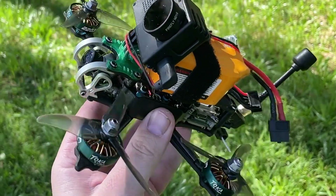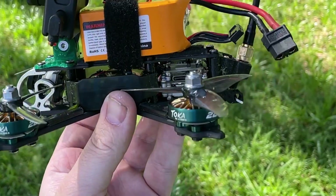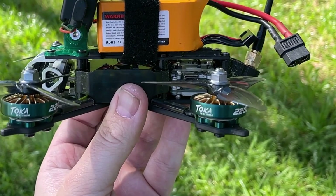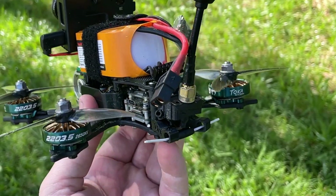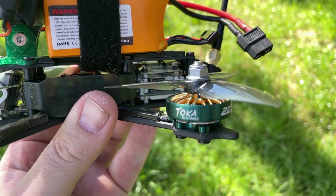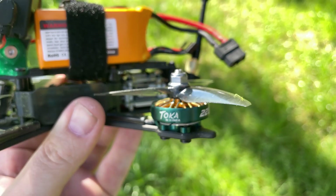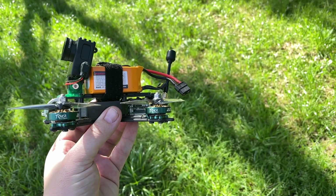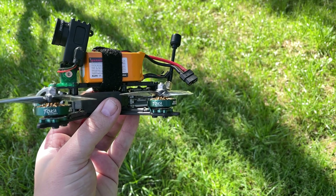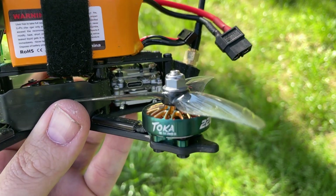At first I wasn't very keen on the plastic encasing for the stack, but after having to turtle mode a couple of times on the grass — which kept it clean — I soon became a convert. The star of the show and the biggest difference between the F35 and every other three and a half inch quad is the Toka 2203.5 26kV motors. These are not only beautiful but they provide a lot of power and resolution.